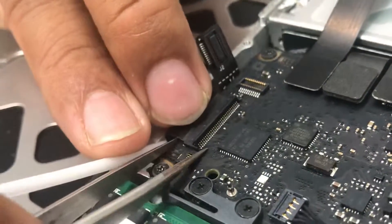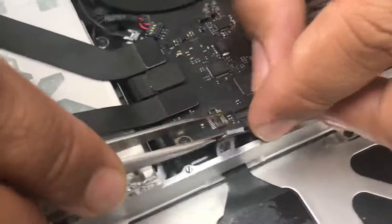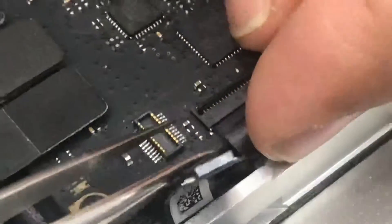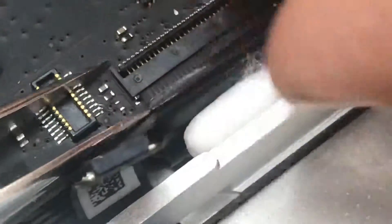One side is in, then do the other side. As you can see, when I placed the cotton bud underneath the cable and pushed from one side, then the other, it went in easily. Be very careful not to put extra pressure on it — if you do, it breaks easily.